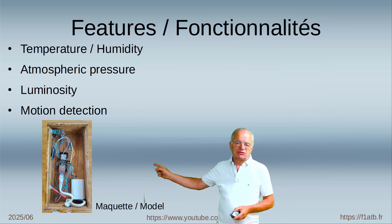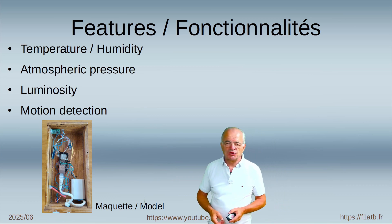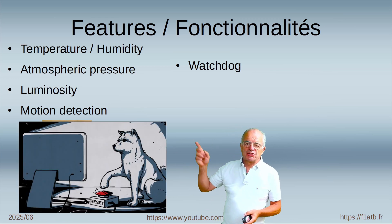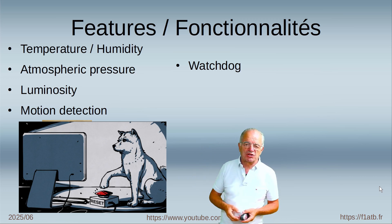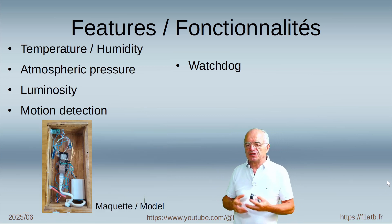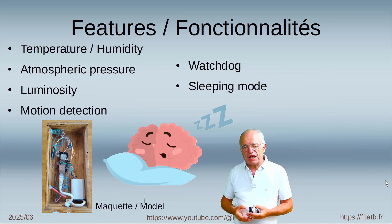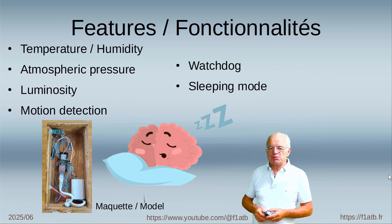Here I have a simple mock-up just to do the test and show that the system works. I have added some software functionality — for example, a watchdog, so you can see in the code how to manipulate the watchdog capability of the ESP32 to survey that it is working correctly. We will also address the sleep mode, where every second we put the ESP32 to sleep for one second.